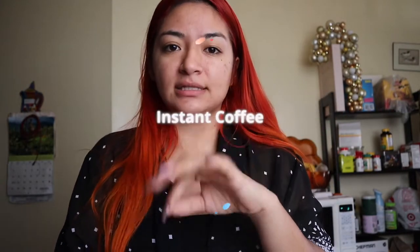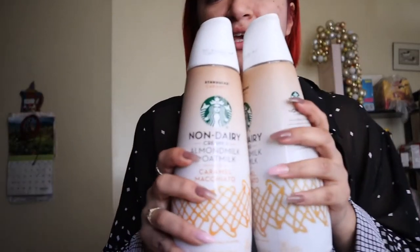So for starters, we are here in my kitchen and we're going to be doing the most easiest, the number one, the easiest iced coffee you can possibly do. And all you need is instant packets — yes, instant packets. And our favorite creamer to use is this one right over here.